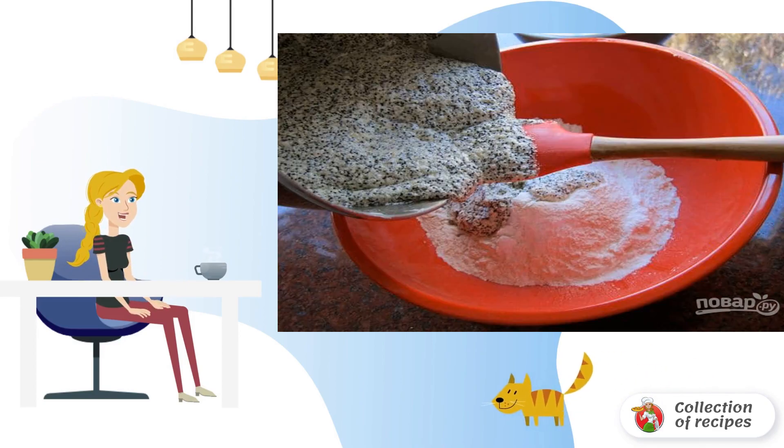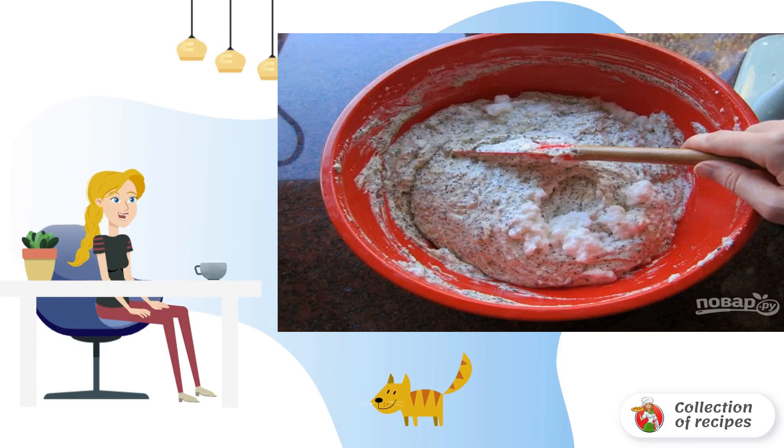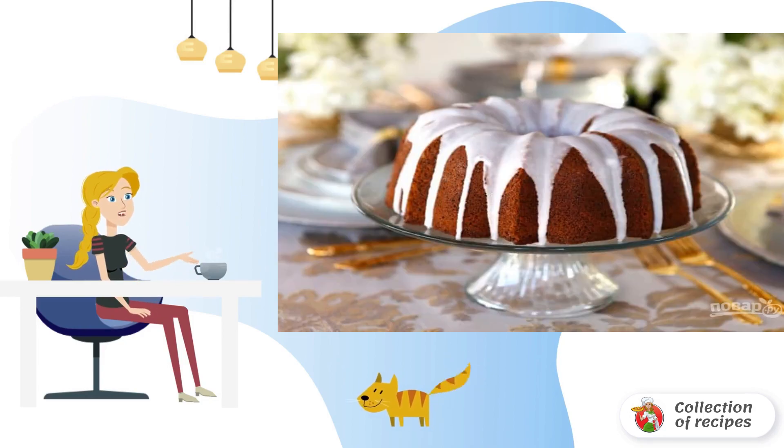Step three: sift the flour with baking soda and salt separately. Step four: mix both masses together. Step five: whisk the egg whites into a foam. Step six: add the whites to the bulk mixture and carefully knead the dough. Step seven: put the dough into a baking dish.